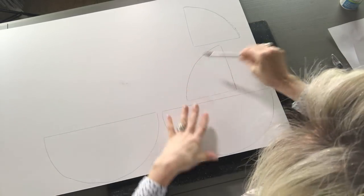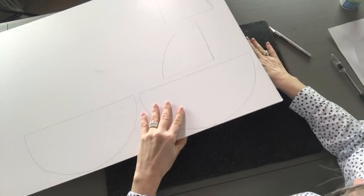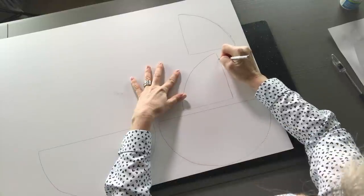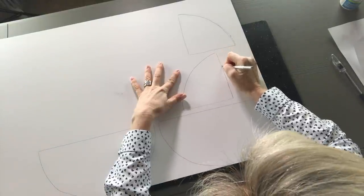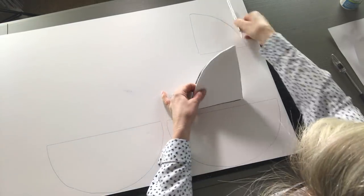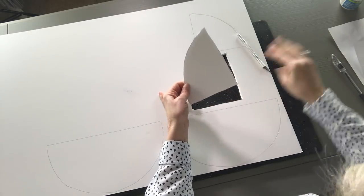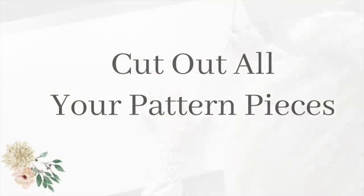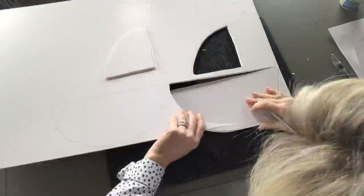I've got my pattern pieces traced on here and I've put my matte board on a cutting board. You're just going to take your X-Acto knife and cut out your pattern. Once you have your pattern pieces, I've got all my pieces cut out. You're only going to need one matte board for this. What we're going to do next is hot glue all these pieces together.